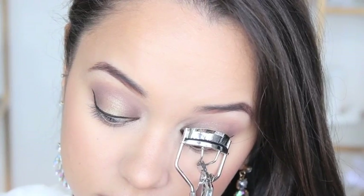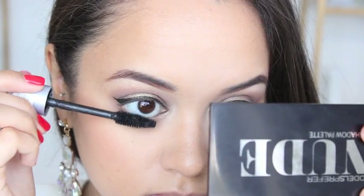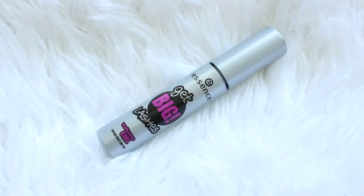Here I am curling my eyelashes because I'm going to apply some mascara and put some false lashes on.